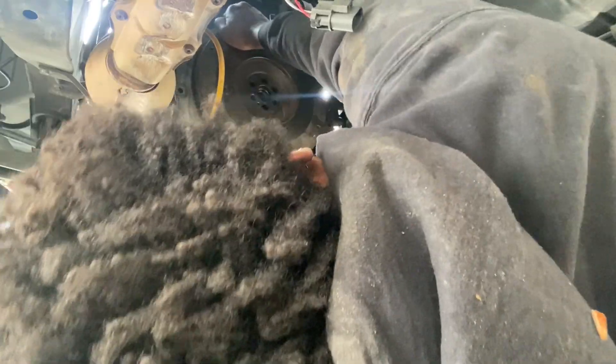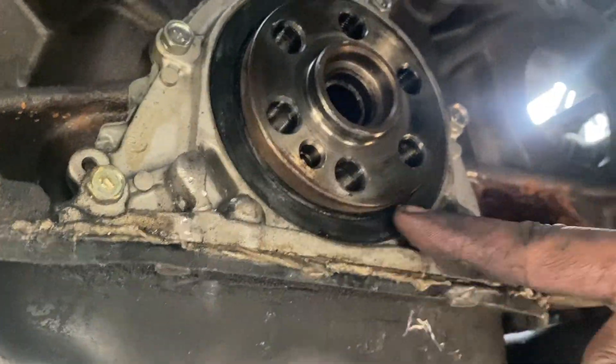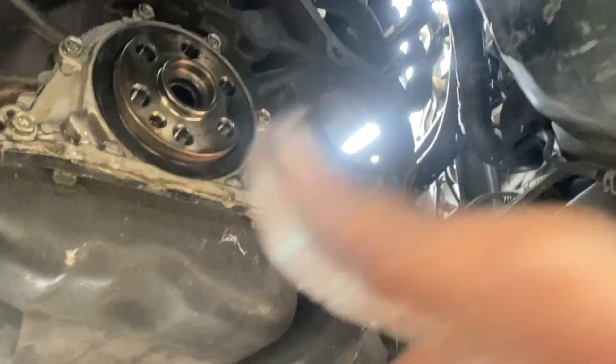You can definitely see that the rear main seal is leaking. Everything's finished — that's the fastest I have removed the transmission, even though this is only my second time.